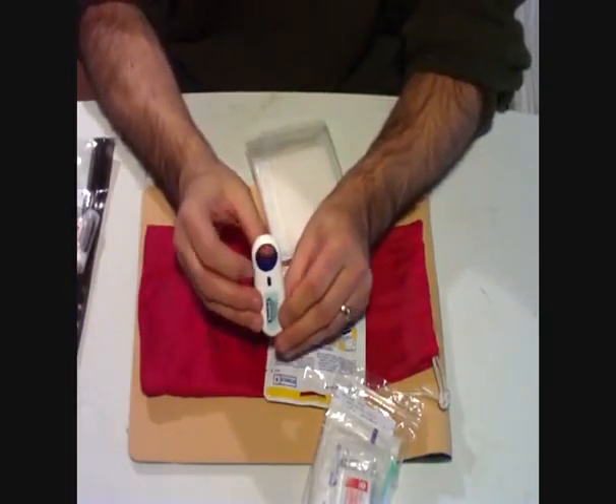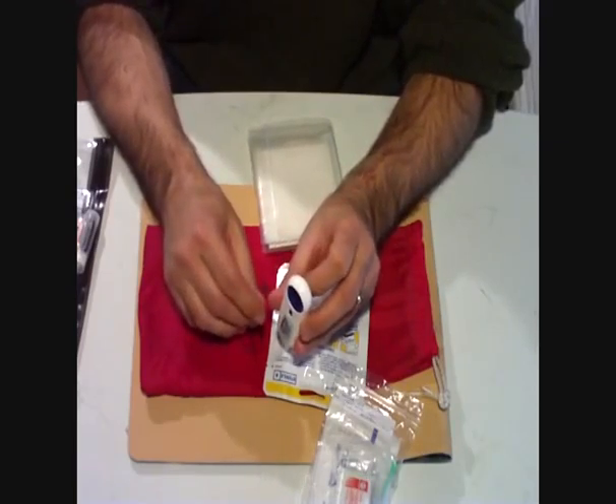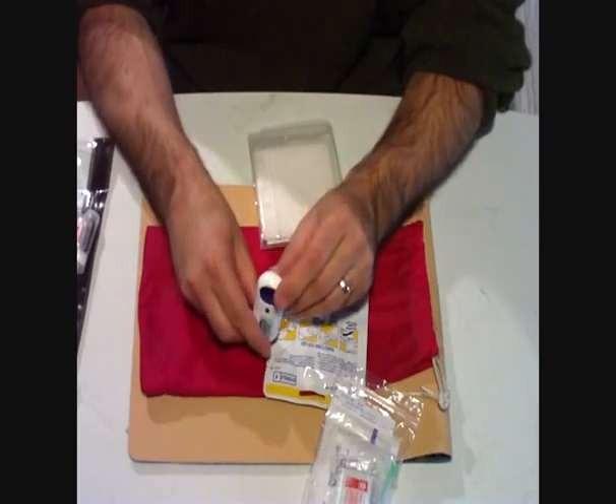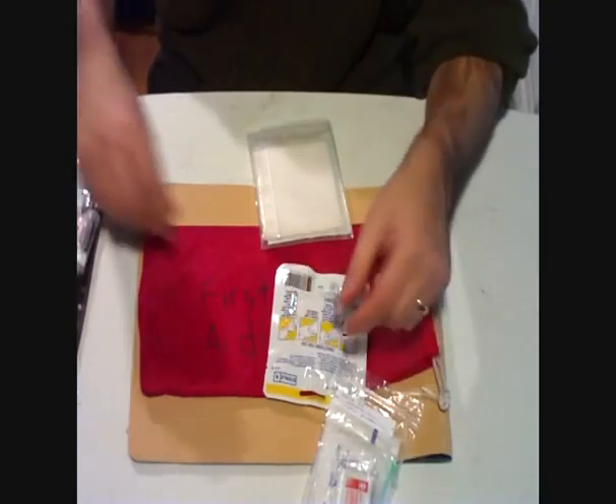Here's the little Benadryl spray I was talking about. There's not much in here, but they also make this in a little gel. I figure I would try that out, so instead of the swabs I have this for the sting. Maybe it'll work better, maybe not.